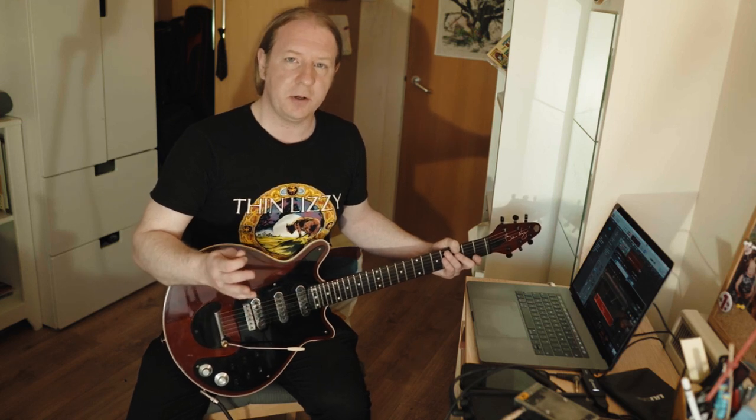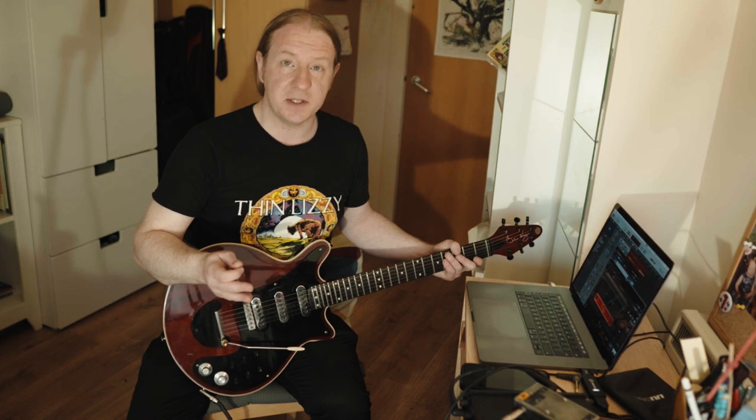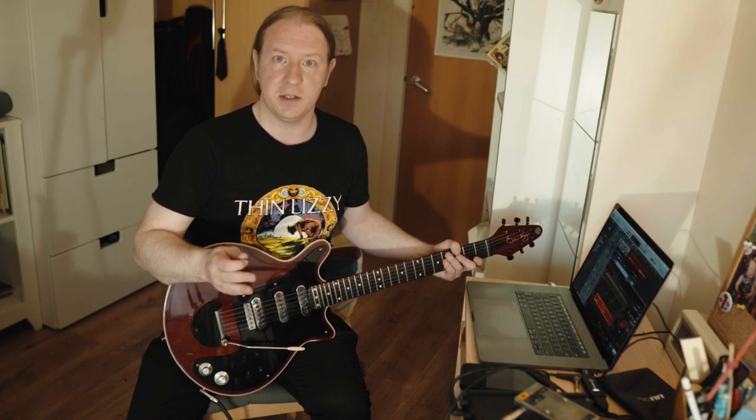Happy Easter everyone! Just wanted to give you a quick update on some of the things that I'm working on at the moment, and to let you know about some things that I found in the Brian May Internet Universe this week.